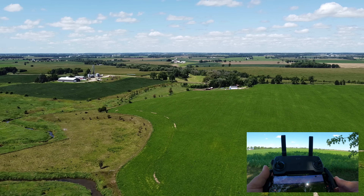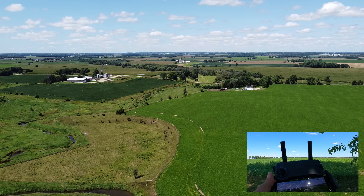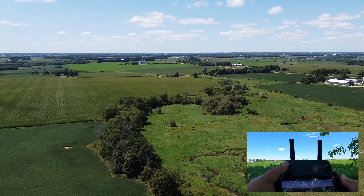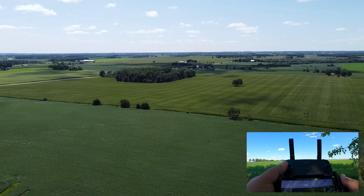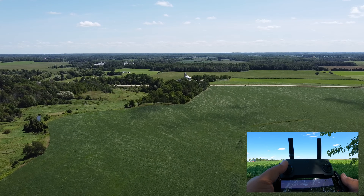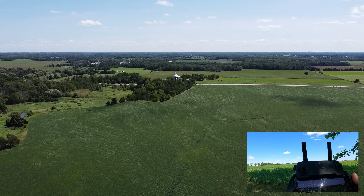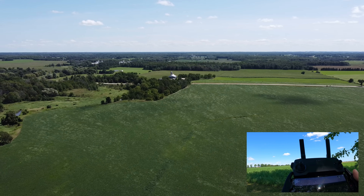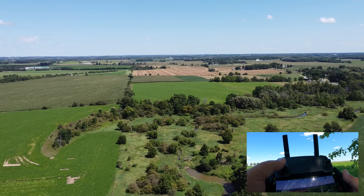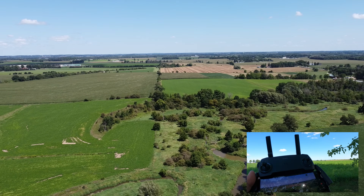One nice thing you can do with the Mini series that you can't do with the Air 2 or Air 2S is you can actually spin the drone around while it's going home — you can look around, fly backwards, fly to the side. That can give you some interesting footage and interesting views. I kind of wish the Air 2S would do that, because if you want back shots or flying backwards, you can do so quite easily with the Mini.